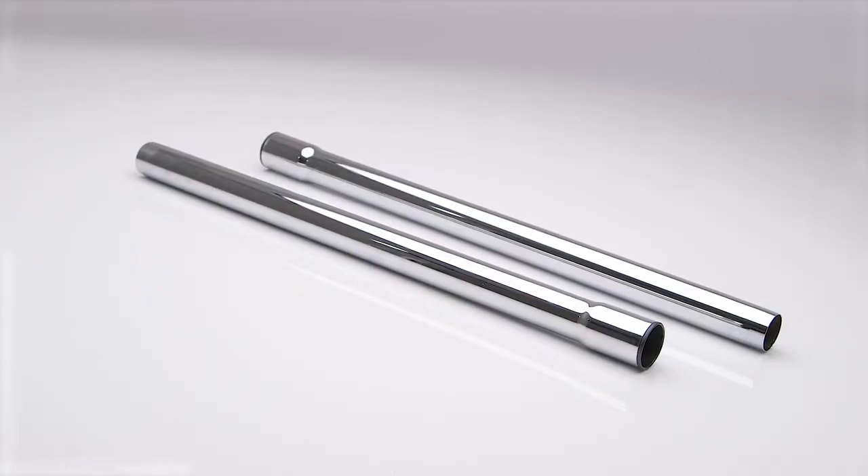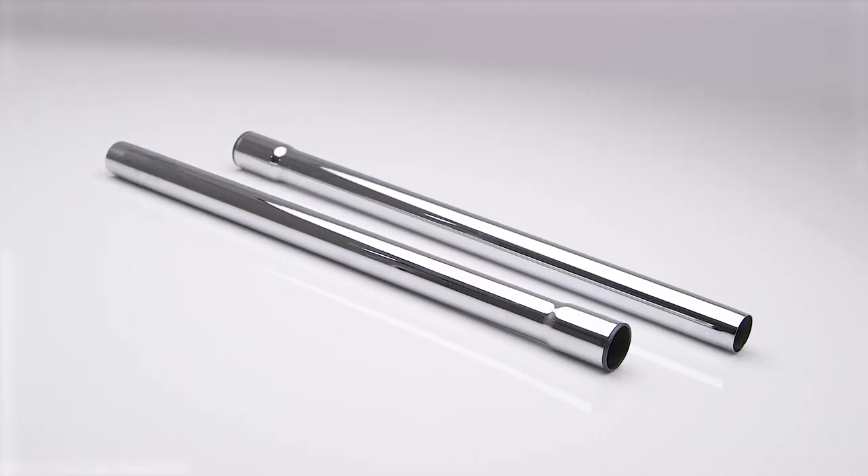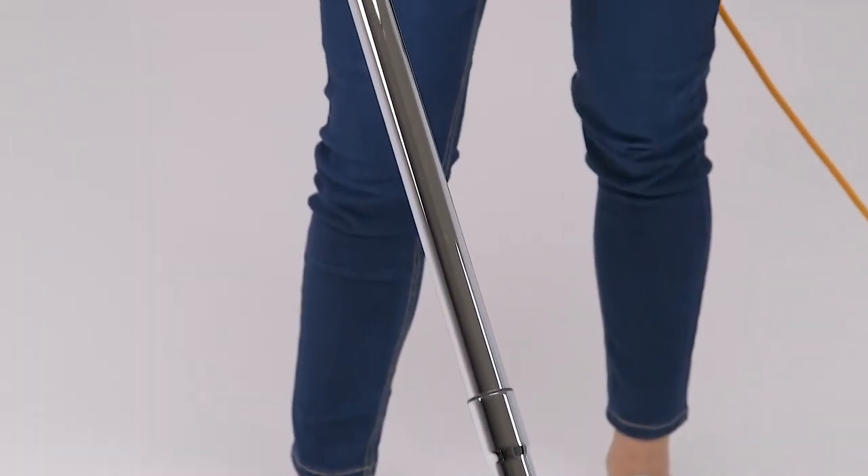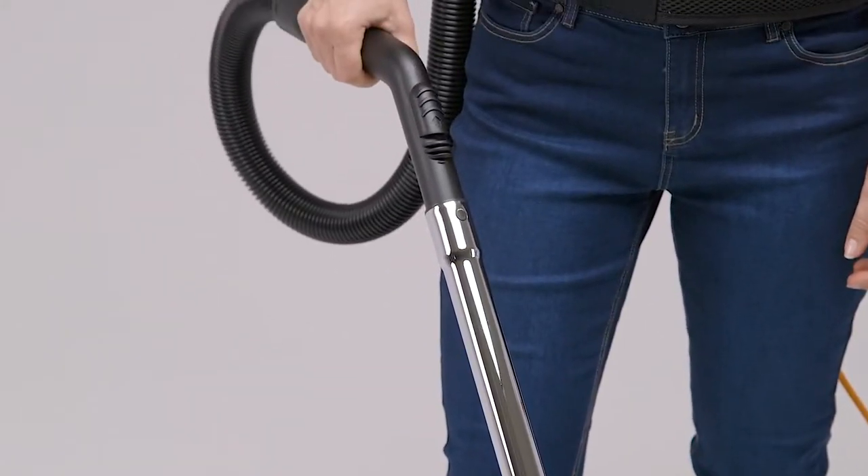The two-piece chrome-coated wand is both durable and easy to store. Users can adjust their reach by utilizing one or both pieces, designed with a push-fit connection to make assembly simple.